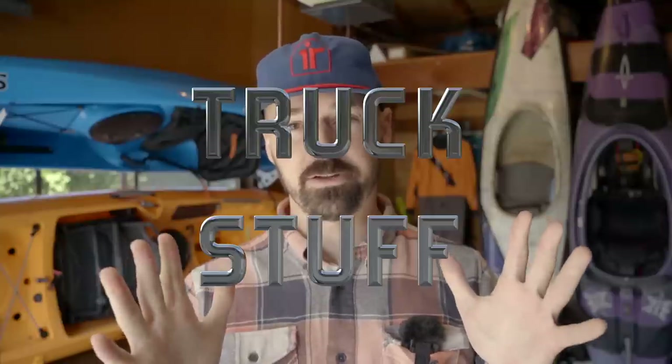Hey everybody, welcome back to the Headwaters channel. Seth here. Today we are going to do truck stuff — I'm going to walk through some of my best practices that I've developed over the years on how to safely transport a kayak in the bed of a truck.